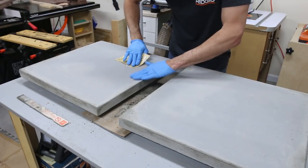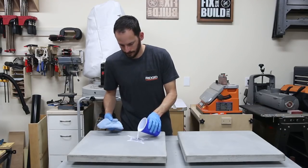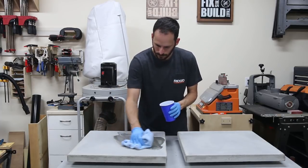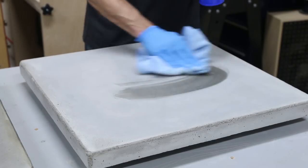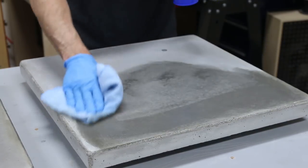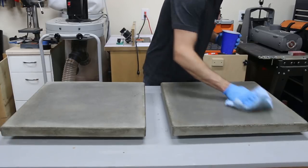After the repairs dried I sanded everything lightly with 320 grit paper, being careful not to crumble off the repairs. Then I sealed the tops and sides with concrete sealer using a microfiber cloth — it was easier to control the sealer by pouring it onto the cloth rather than straight onto the concrete. If you want to be extra careful, you can wait the full 28 days for a full cure before applying sealer, but I left the bottom unsealed to allow moisture to transfer out and continue curing. I did the same thing on my concrete coffee table and it's been totally fine after nine months.